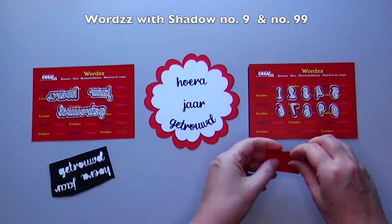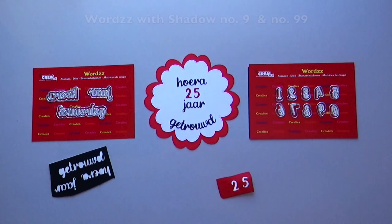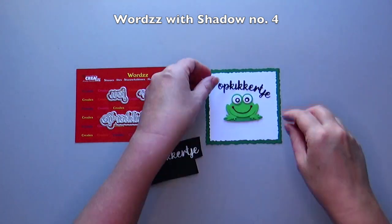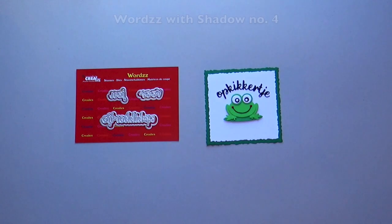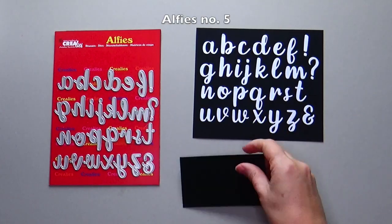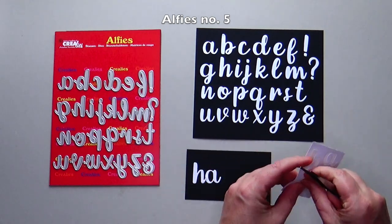There are also word sets with numbers that match the words perfectly. You can bend the die-cut words without a shadow to follow a decoration. Alphys number 5 has the same font as the words with shadow series. This makes it easy to combine them.